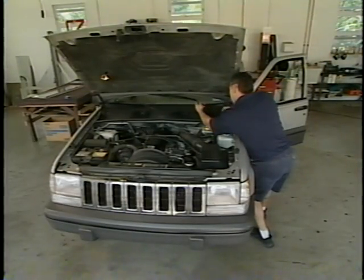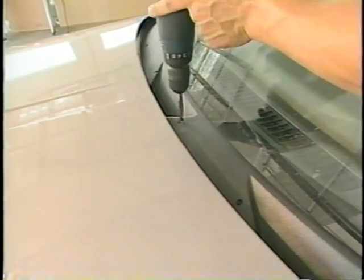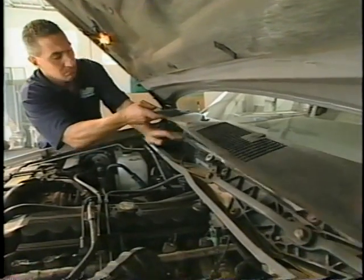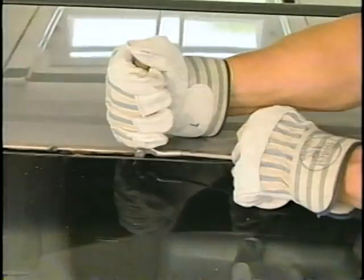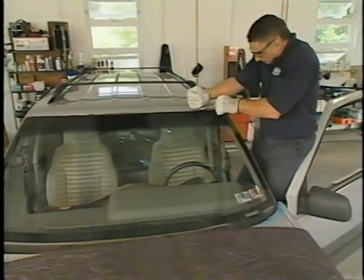The next step is to remove the windshield wipers, cowl, and moldings. After completing this step, the installer will then cut the broken or damaged windshield from the pinch weld.